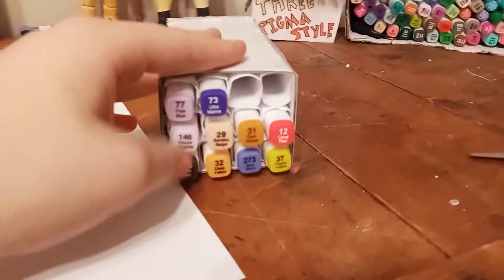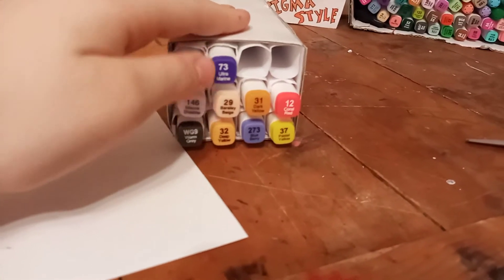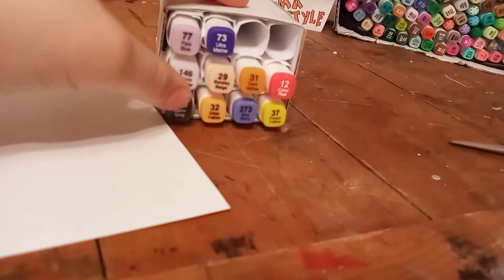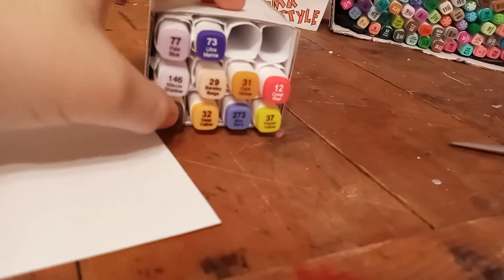So the markers I'm using on the figure right now just go here. These ones are for Golden Frieza, and these ones are for Golden Frieza's eyes. And these ones are for Trunks.